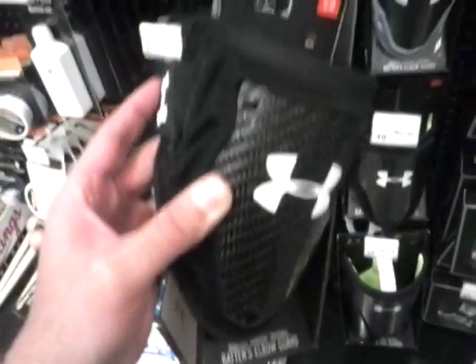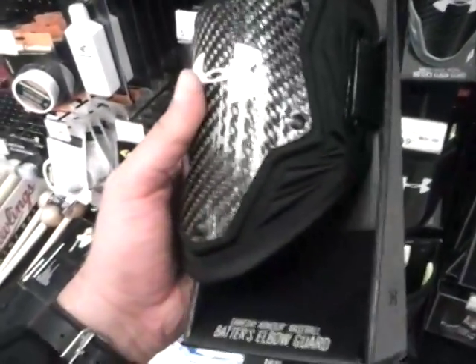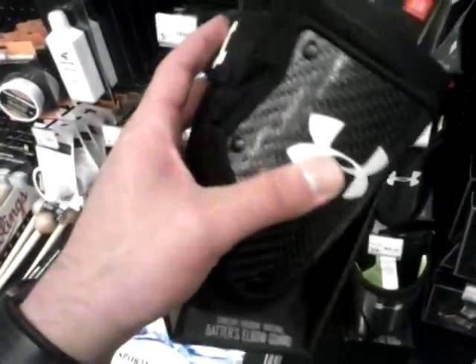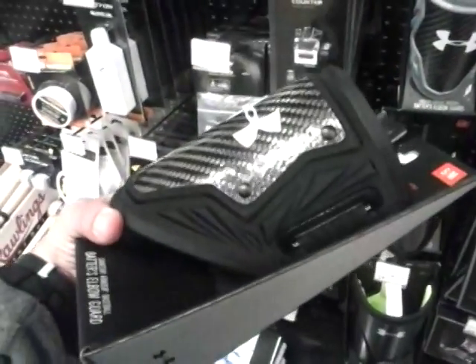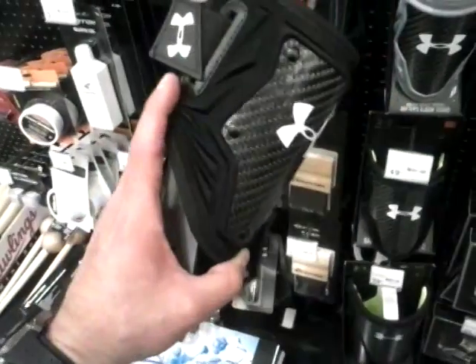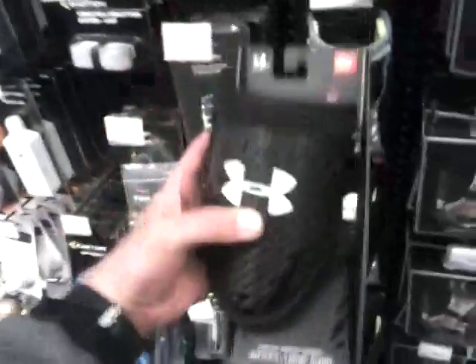This pretty much covers just the elbow area. It doesn't go that much higher or too much lower. So depending on the position you're in as you're swinging for the pitch, it's going to probably definitely protect your elbow. Check them out here at Sports Authority and other retailers of your choice.